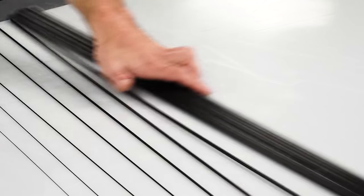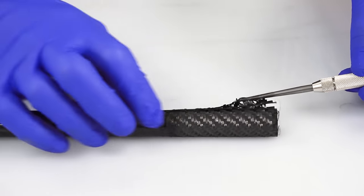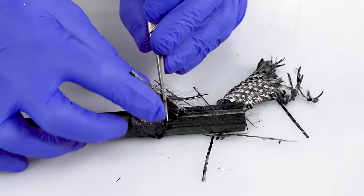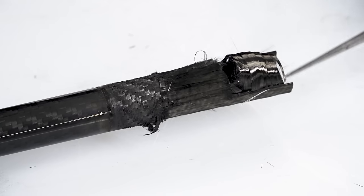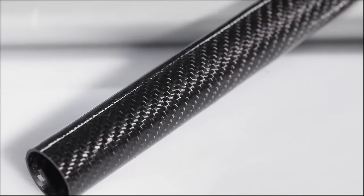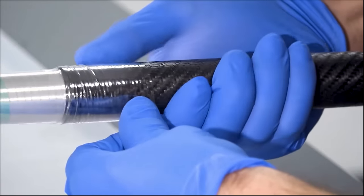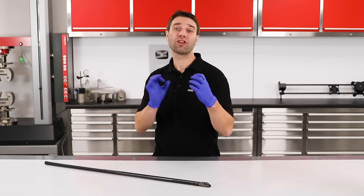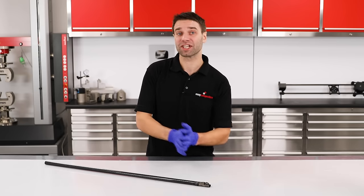So let's look at that roll wrap tube we burnt out earlier. You can see here that we have a layer of woven cloth on the outer surface, then underneath this we have a large proportion of unidirectional fibers running down the length and also unidirectional layers that run in the hoop direction. This type of tubing is made using an entirely different process — each tube is made up from several plies of prepreg carbon fiber which are tightly wrapped around a mandrel before being wrapped with shrink tape and oven cured.